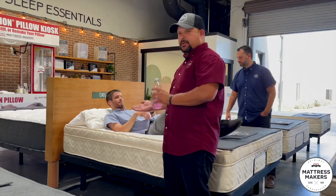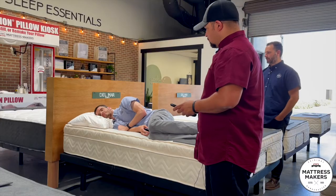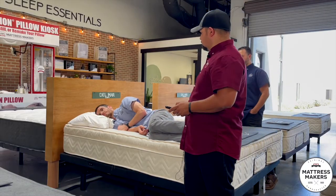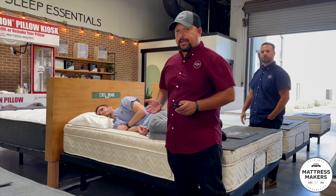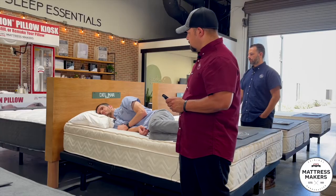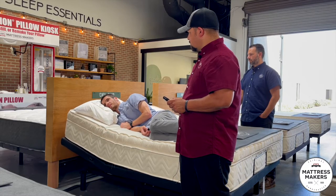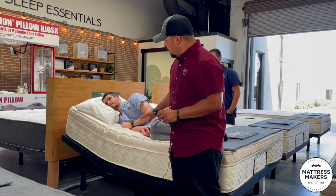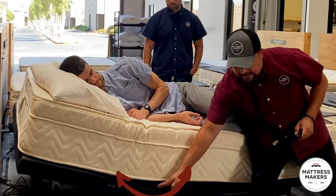Most people aren't only back sleepers, so we'll have Daniel start on his side. He has acid reflux and is trying to use the adjustable base. I'm looking behind him to see how his spine is going to be in alignment. This is how a typical adjustable base lifts your head — which is not bad — but you'll see where the issue is. You can see right here there is that bend, that flex to it.